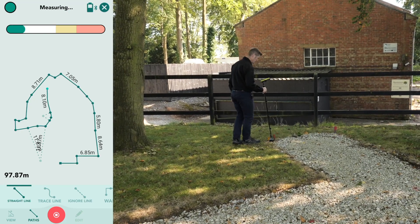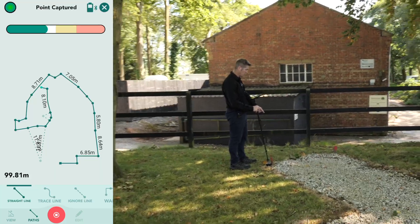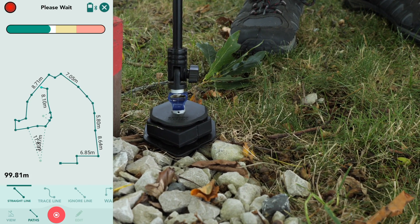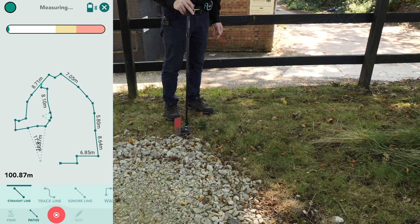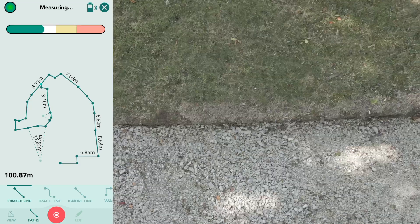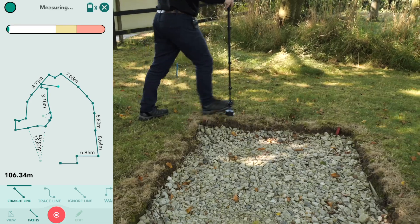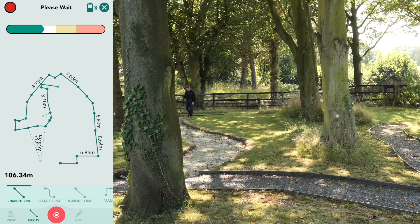Here we can see the terrain changes again — we've got hardcore down, so I do need to be mindful of it. I need to ensure that when I place the device down, I'm placing it down nice and gently and not slamming it down. I look out for uneven rocks or pebbles that may move beneath the Moasure chassis, which will cause a wobble and lead Moasure to believe you are still in the measuring process. Using a similar technique to before, ensuring the device is still, the point is captured and you can move on to the next.